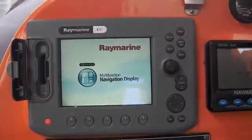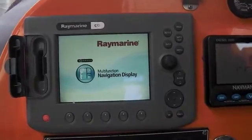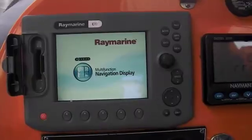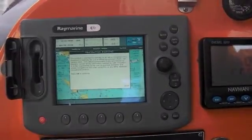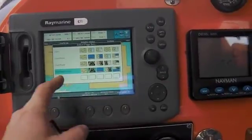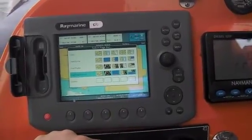And it should fire up with the new version in. There we go. Press OK. And we're ready there to set up our custom screens.